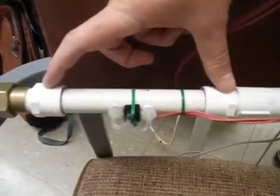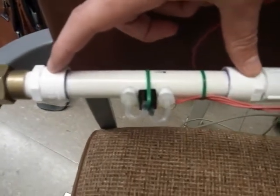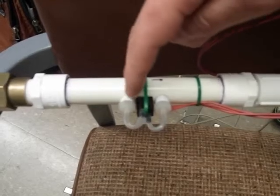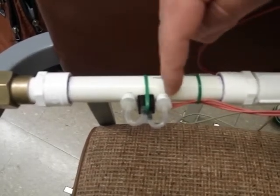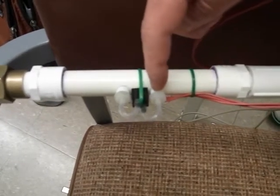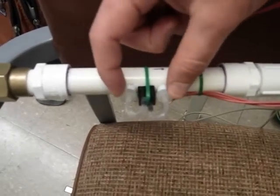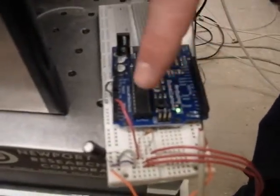So this is it. It replaces a section of PVC pipe in the water distribution network. This port here is measuring positive pressure with the tube facing into the flow. This port here measures negative pressure with the tube facing with the flow. This integrated circuit then measures that pressure differential and returns a voltage to the Arduino microcontroller after passing through a low-pass filter.